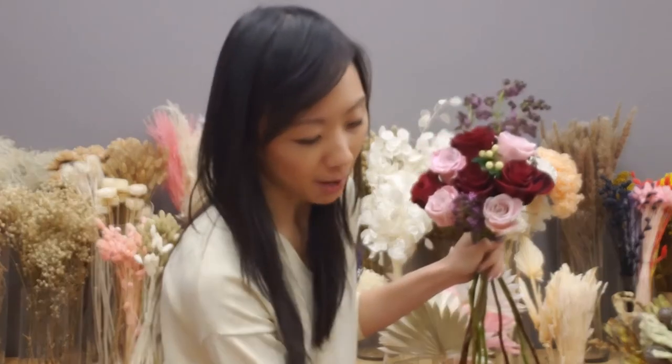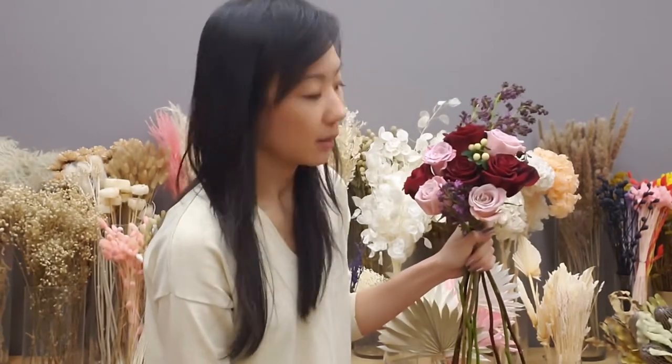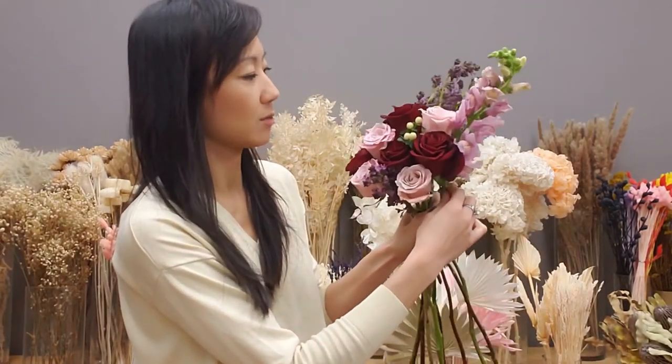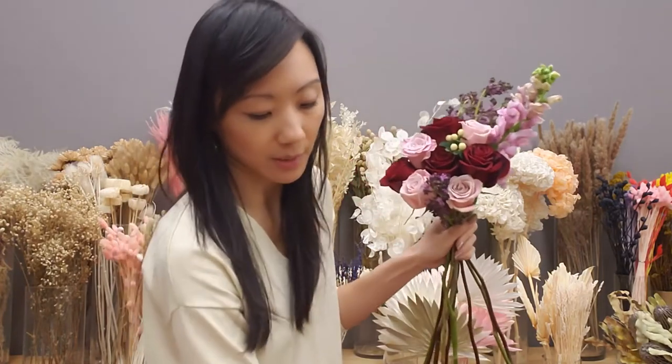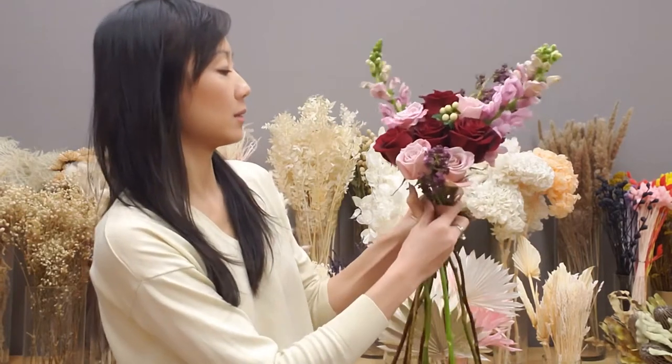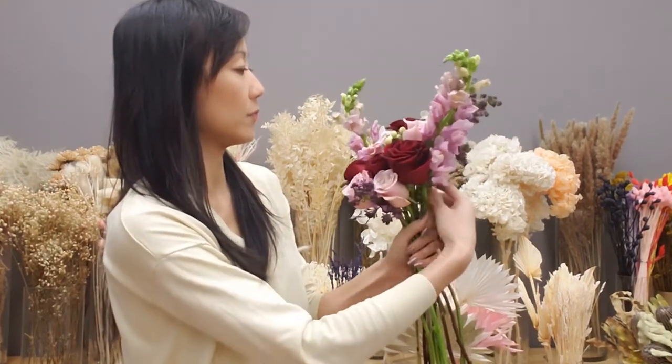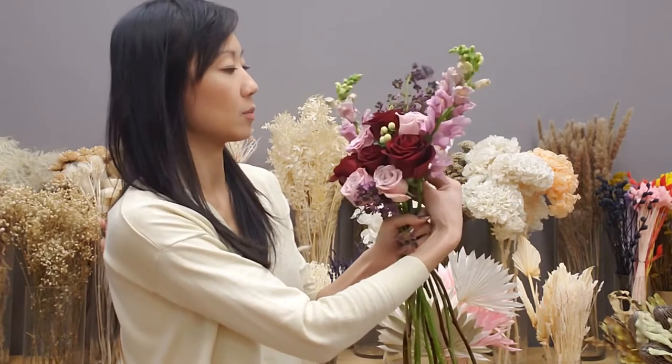With the amount of leftover flowers I have, this can probably be a good size for a bridesmaids bouquet — although this bride doesn't have any bridesmaids for her wedding. But if you do have bridesmaids, this is actually a good size for a bridesmaids bouquet.